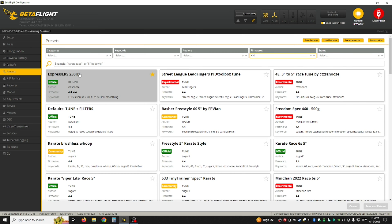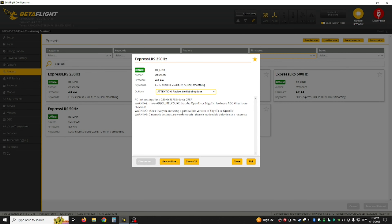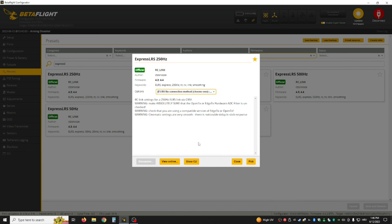I suggest 250Hz because that gives you the best range and performance. So you just type 'Express' and you will find it right here, then click it and select Single Cell SPI, because it is on the flight controller — it is not a separate serial RX. You can leave everything else on default, just pick it and it will be selected.